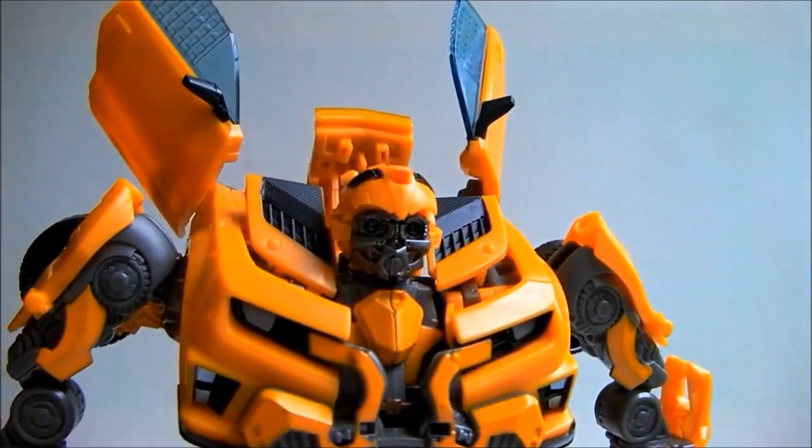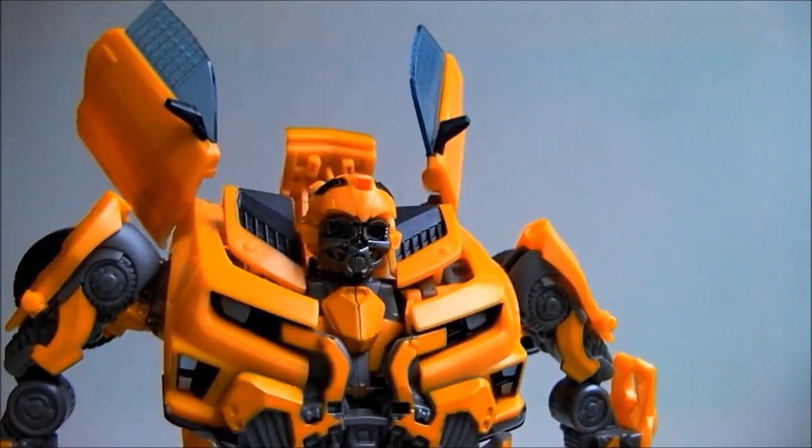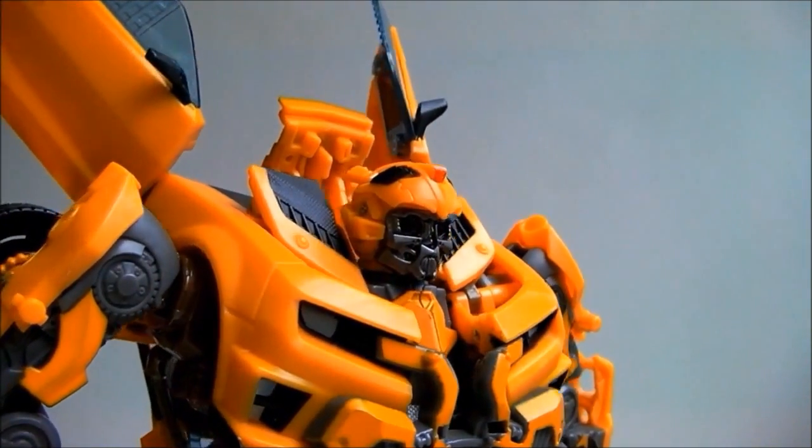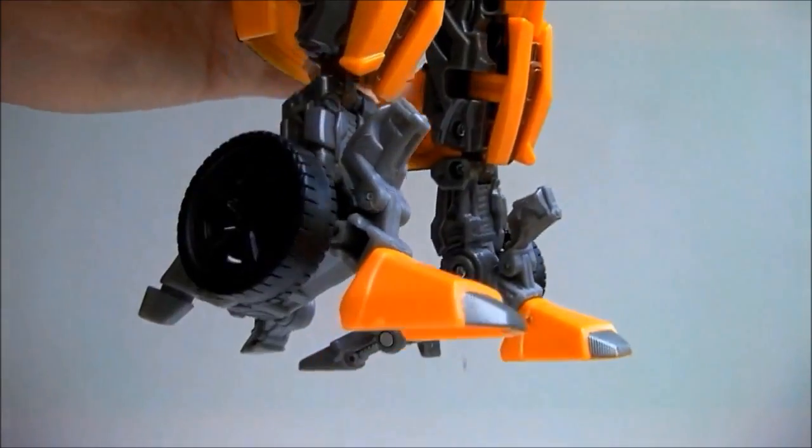There is great detail in the face, which I will show as soon as I catch the light right. The level of detail is incredible. But then again, this is a leader figure, so I would expect no less.